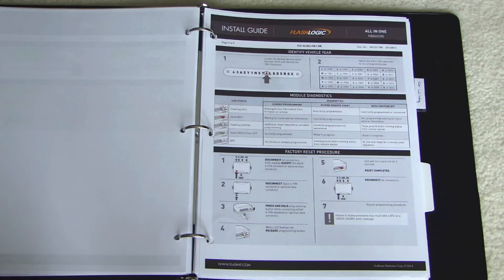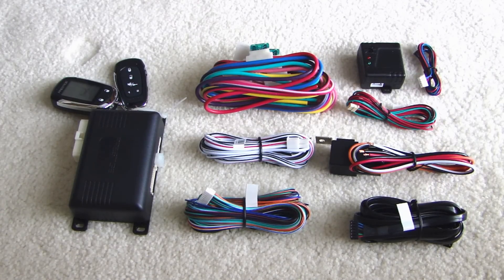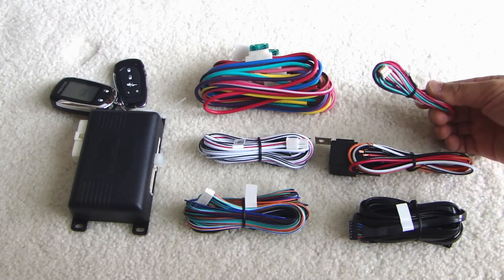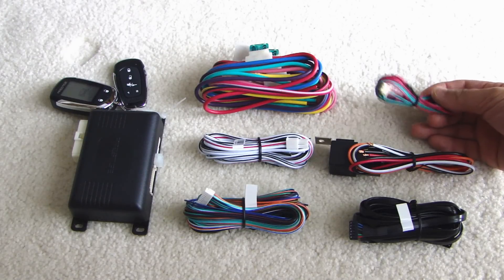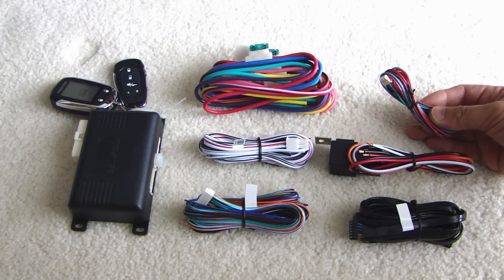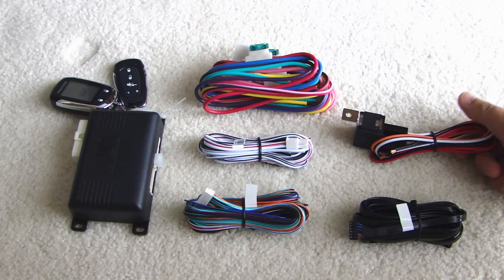So let me go ahead and start prepping the alarm system. Here are all the parts of the alarm system. This one here is for the shock sensor — I'll be installing this later on in the vehicle. This is the lock and unlock wiring harness. I don't need to use this because from the bypass module I'll be using the data mode. The data mode will provide the lock and unlock connection to the alarm system. This is the starter cut — it's optional if you want to install the starter cut.